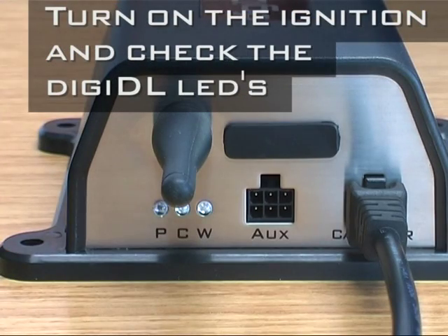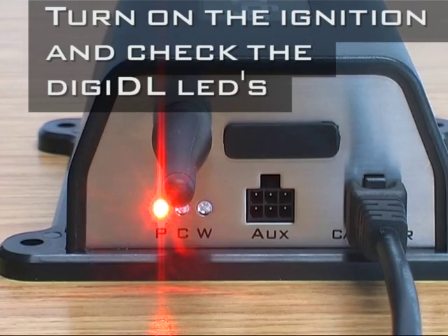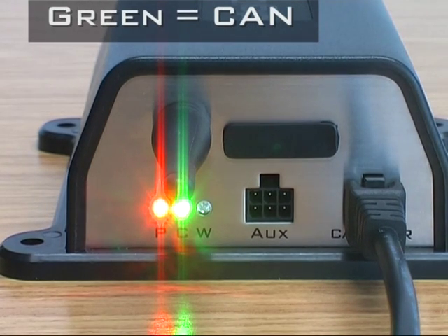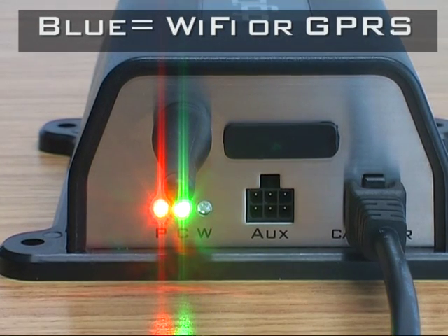The lights will show you red for power, green for CAN connection, and blue for Wi-Fi connection.